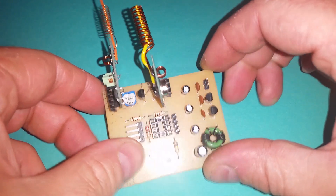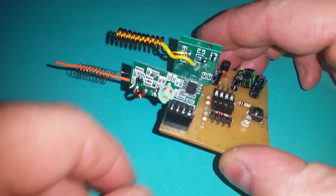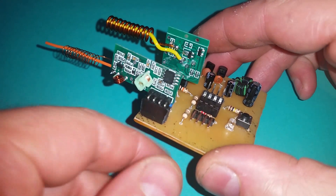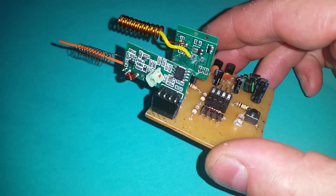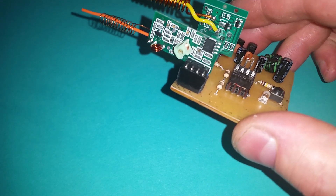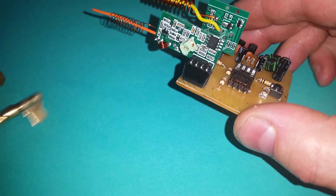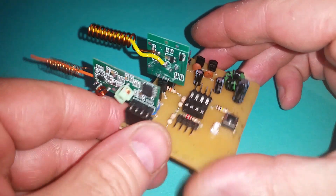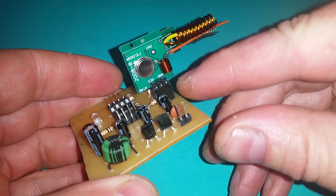These are a couple of modules for transmitting and receiving on 433 megahertz. This is a receiver, and in the last video I went through some Python code on the Raspberry Pi on how to receive transmissions from things like a key fob. But I didn't go through this module on the other side, which is the transmitter.